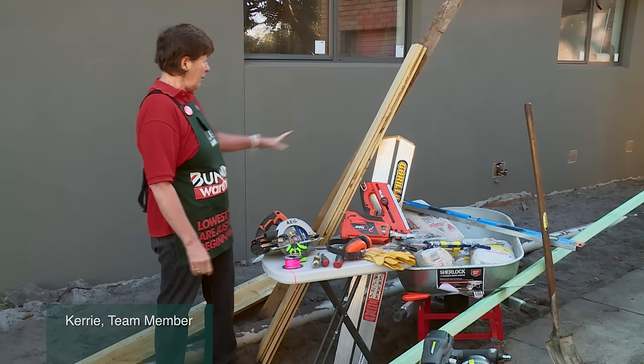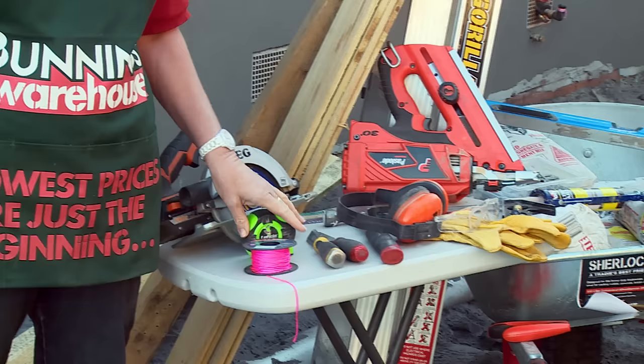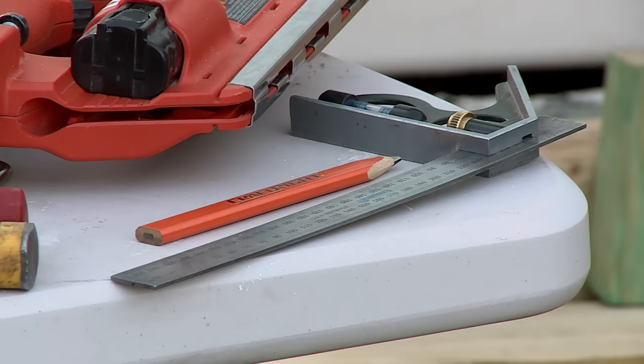I'm going to show you how to build a fence. You'll need a plinth, a post, railings, a palings, circular saw, tape measure, string line, chisels, hammer, and safety gear.